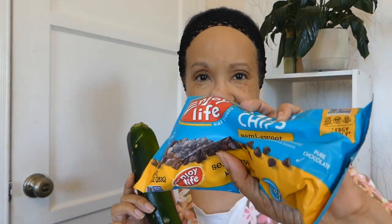So what does this very large zucchini and this bag of chocolate chips have in common? Chocolate chip zucchini bread, of course!